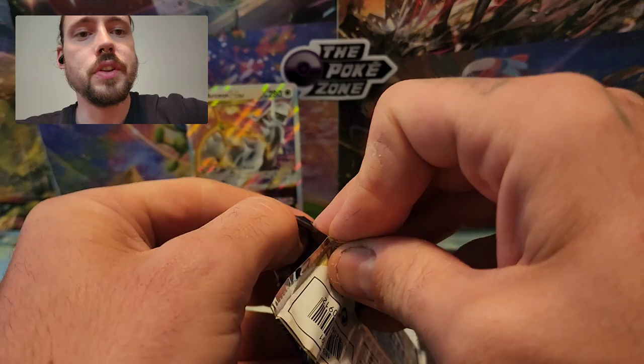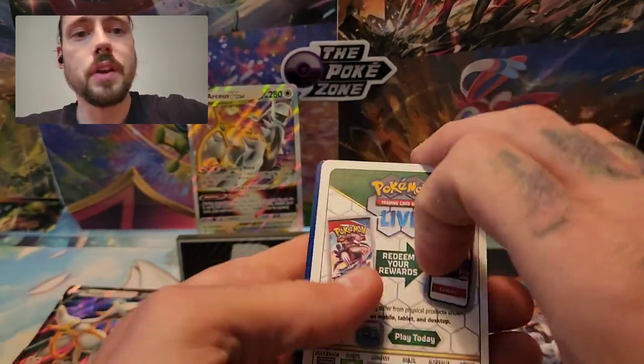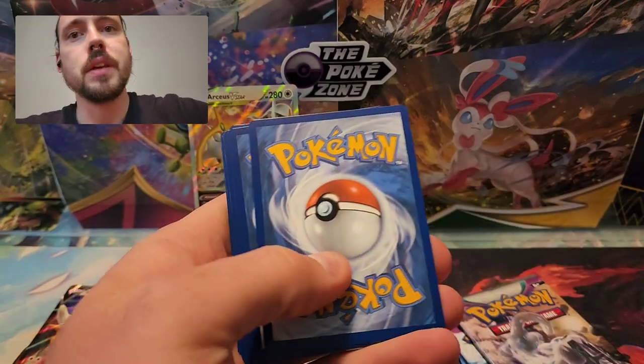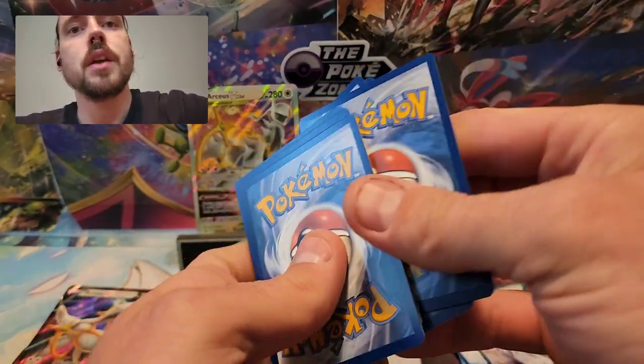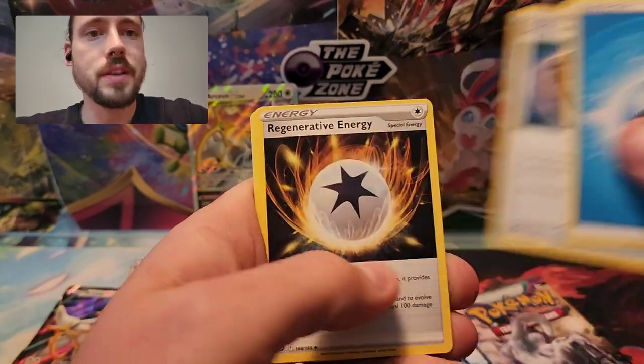Going oldest to newest, starting with Silver Tempest. Got a white code card, but maybe something from the Trainer Gallery. Going to be bouncing around between old and new card tricks here.